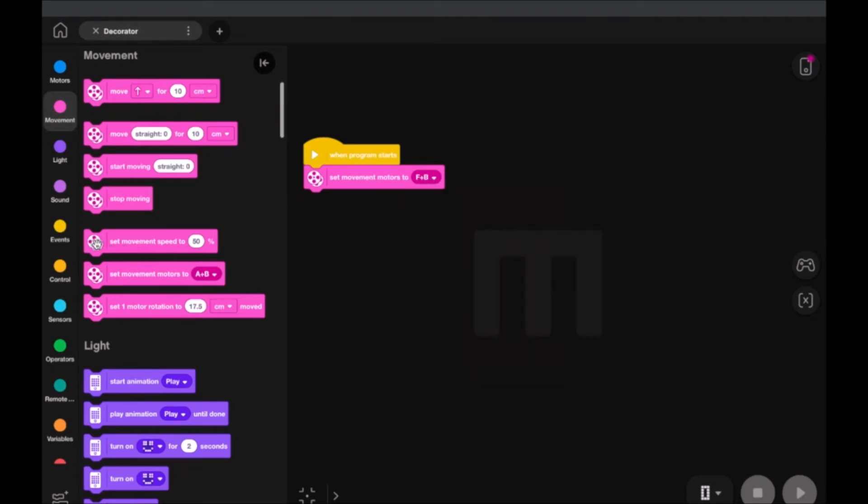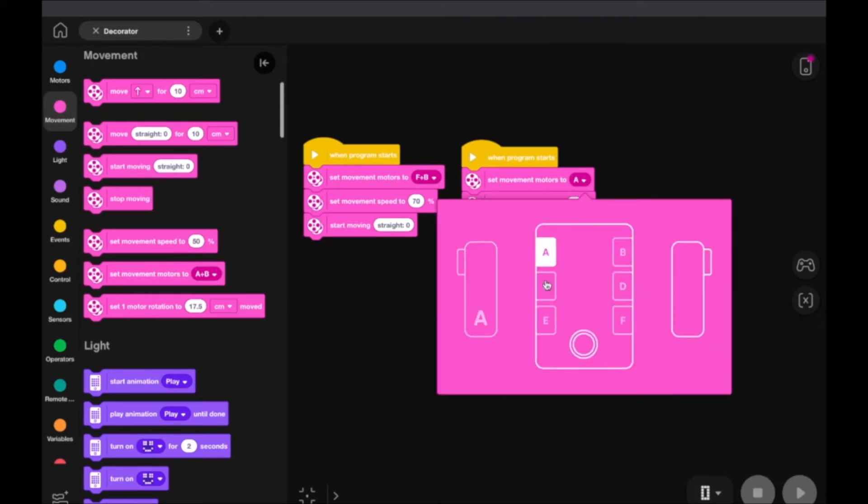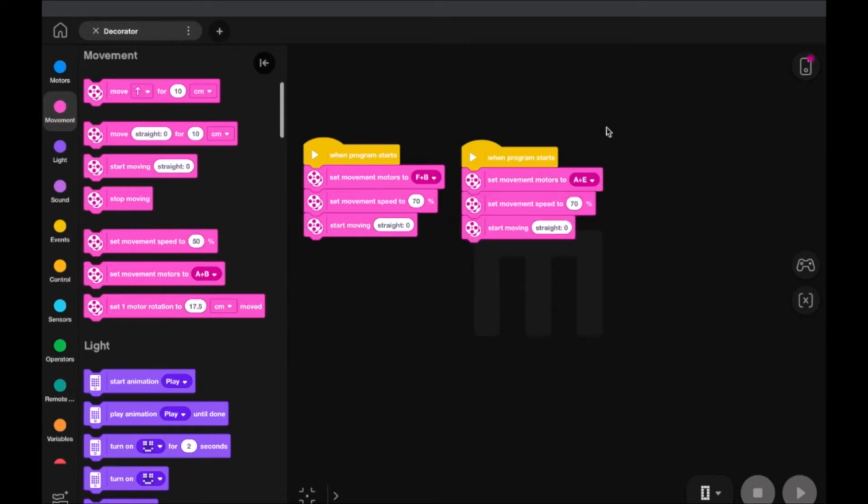We need to establish what these motors are going to be. We've got two sets of motors so we have to do this two times. For the first set of motors, we're plugged into ports F and B, so we'll select those. Then we set the movement speed — in this case, seventy percent. You can adjust this percentage to your liking in terms of how fast your egg or holiday ornament spins. We want it moving straight, so we'll add a 'Start Moving Straight' block. Then we right-click on 'When Program Starts' and duplicate the code.